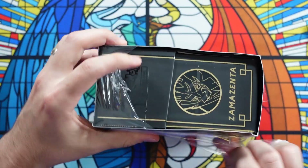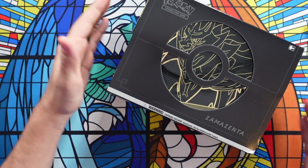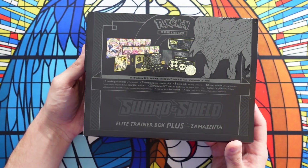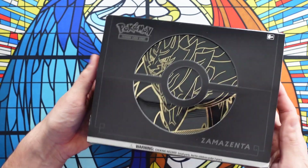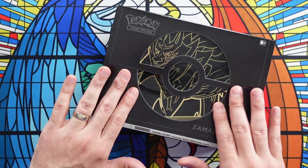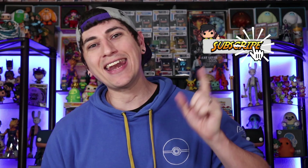They did release the dual super premium box — the Zacian and Zamazenta premium box — and that came out a while back. These have started popping up at GameStops and Best Buys all over the place. A price tag of $59.99 isn't that bad. A lot of people have been seeing them and picking them up, but a lot have also been trying to resell them for like $100. There's supposed to be like 12 packs in here. If this is your first time here and you like all things Pokemon, I bring two to three videos a week, so hit that subscription button and notification bell.